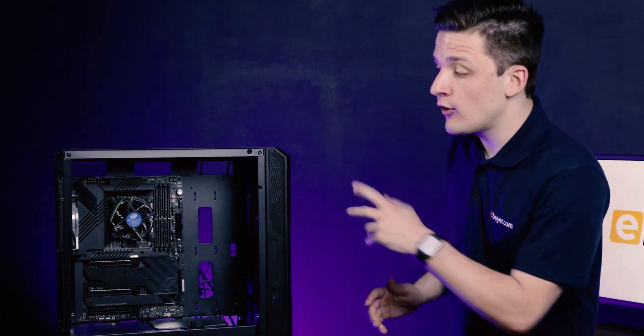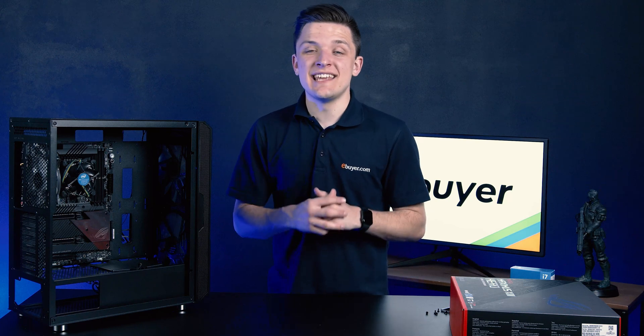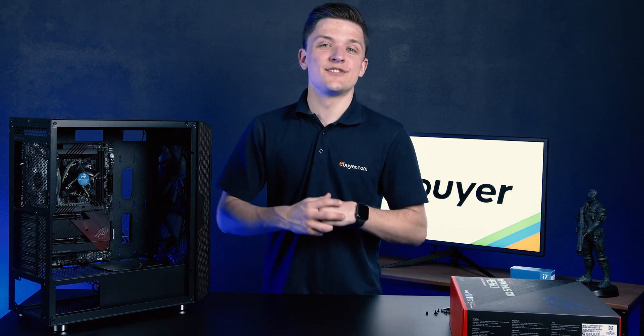We hope you found this video useful, especially if you're a new builder out there looking to build an 11th generation PC build. Thank you very much for tuning into eBuyer and we hope to see you again soon.